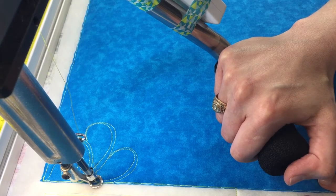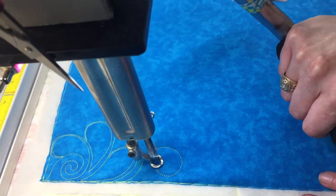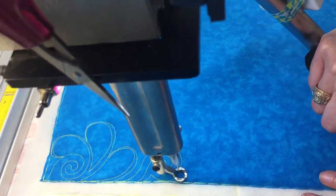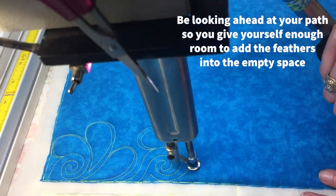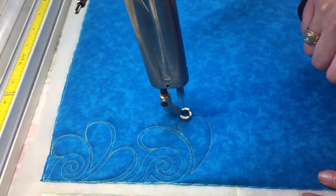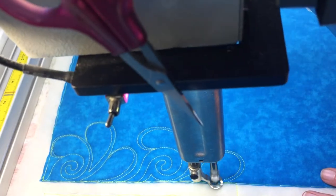I'm going to start with a swirl and then go straight into my feathers. Okay, there's one. There's two.